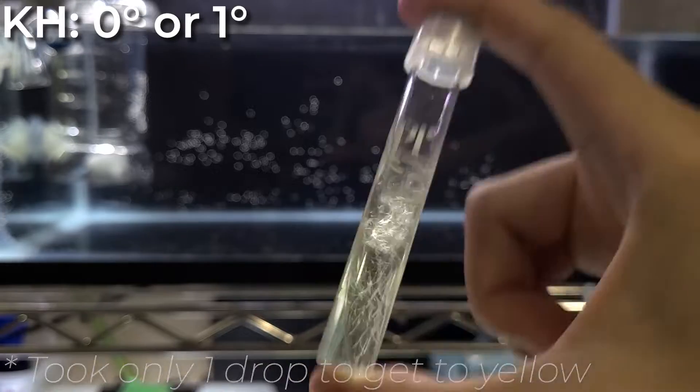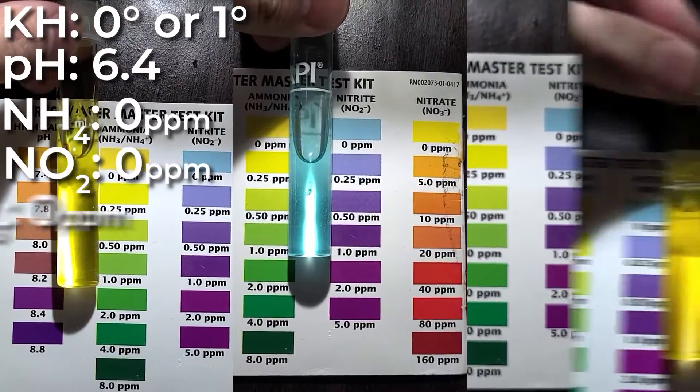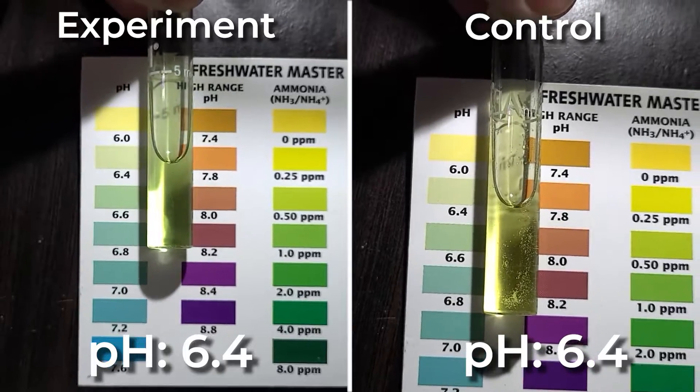I'm not going to wait any longer, so I went and performed some water testing. KH is at a solid zero or one degree, pH is at 6.4, and ammonia, nitrite, and nitrate are all at zero. When you compare that pH testing to the control group, nothing really changed.